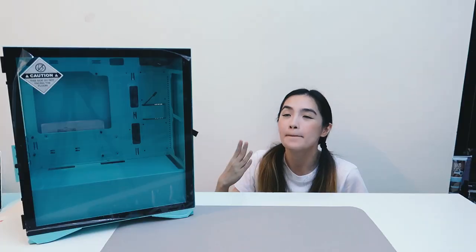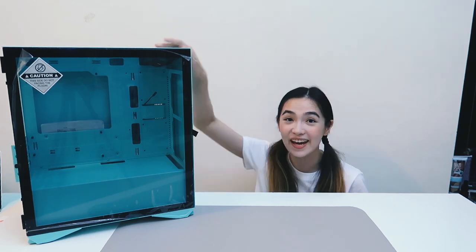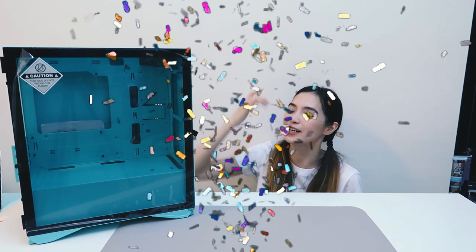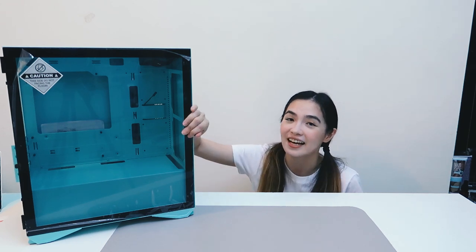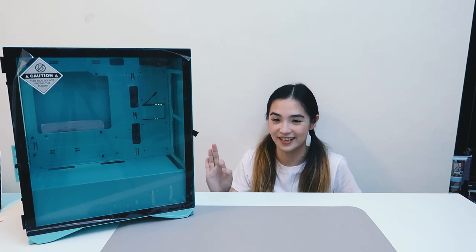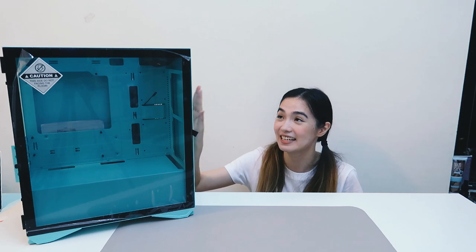Hey guys, so yes, I am sitting on the floor, but there's a reason for that — if I stand up my head will be cut off. So actually today we're gonna be building my PC. I've been collecting all of the parts for like a month, and I've had them for a while now, I just haven't gotten around to building it. I was doing all my research, making sure I had everything sorted and knew where everything went. So tonight is the night — the night for my birthday.